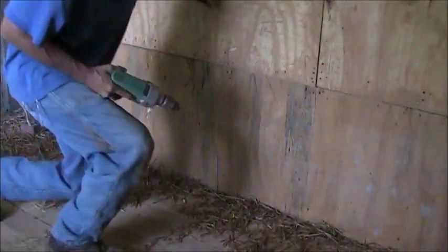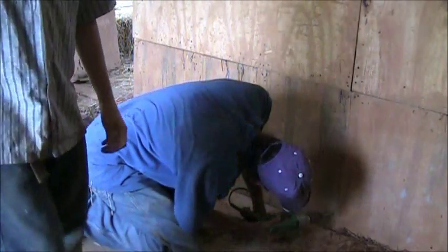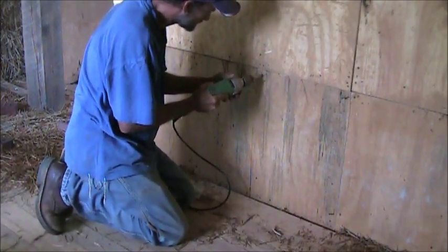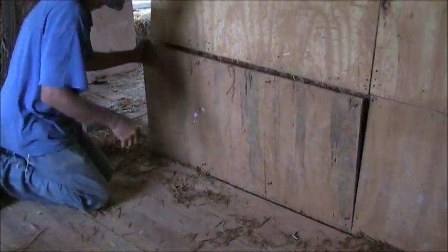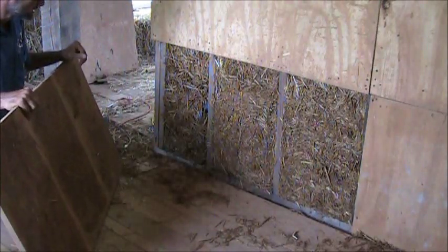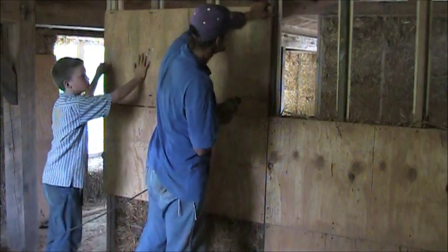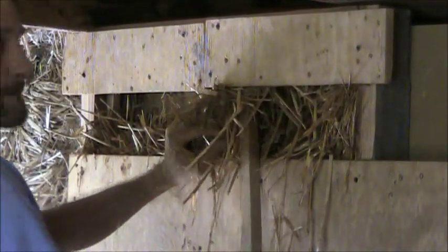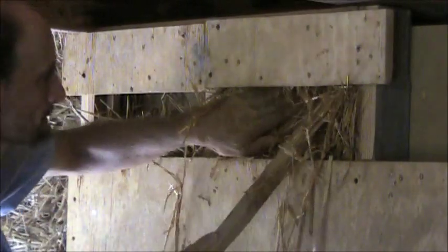Once we've packed to a level, we take off the bottom form and move it up above the top. Removing the forms to reveal the straw is always the most exciting part — the straw packed in the wall is very beautiful. Take that removed bottom form and put it above the second form; in this manner you slip the forms up the wall. One of the most difficult segments is when you reach the top of the wall, especially if there's a ceiling right there — you can't pack downwards because your packing stick hits the ceiling.